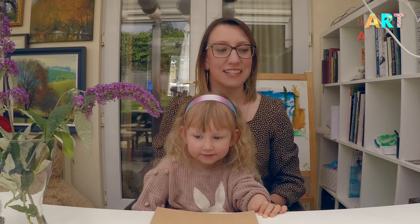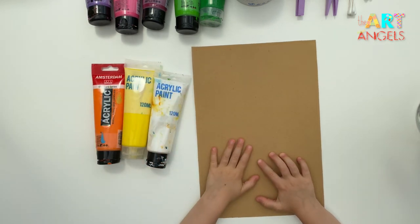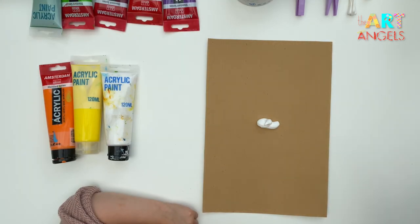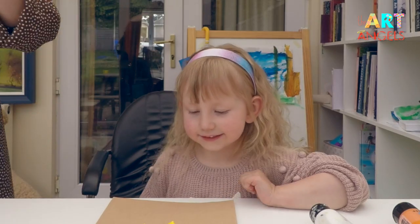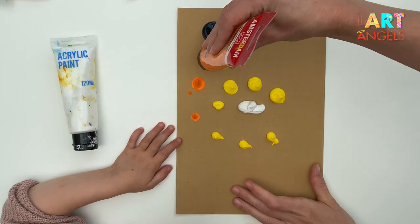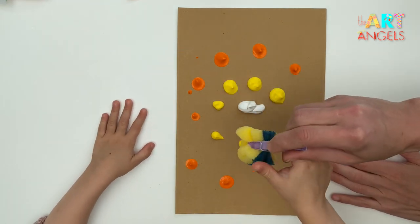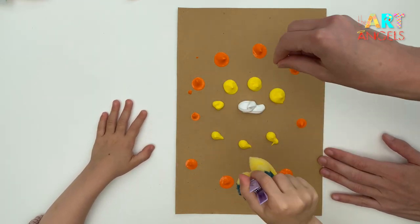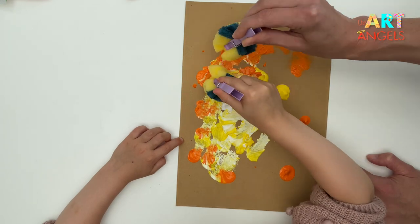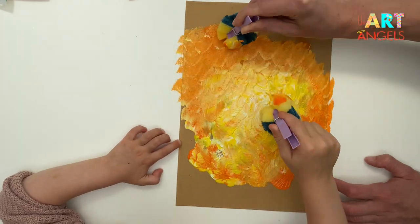Let's begin with painting the background. Our background will consist of three colors: white, yellow, and orange. I'll squeeze some of the paint directly onto the cardboard. We'll create a glowing effect on the paper — hopefully it will look like the sun. Take the sponge and start dabbing from the middle outward, nicely blending the paints together. It should be lighter in the middle and getting more orange toward the edges.